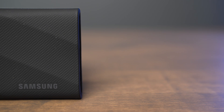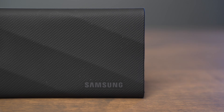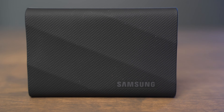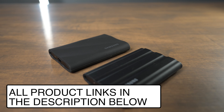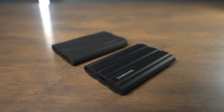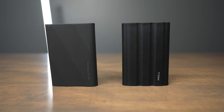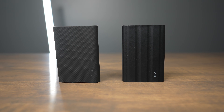Buy the T9 if you have a computer that supports the 2x2 USB ports, or if you just want to be prepared for a future computer that can take advantage of those faster 2,000 megabytes per second speeds. If you're interested in buying either of these drives, I have links in the description below. If you have any questions about the T7 Shield or the T9, leave a comment and I'll do my best to answer them.